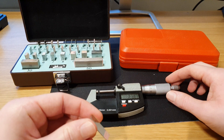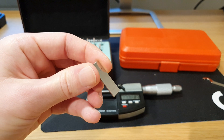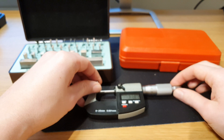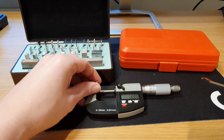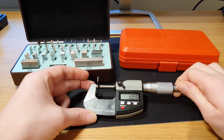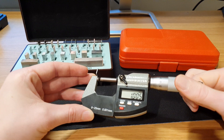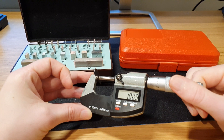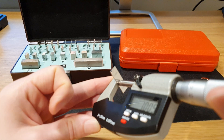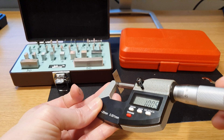Let's start off with the smallest one, that is 1.005 millimeters. The smallest one is a bit sketchy to handle. So there we are at 1.005 — just as it should be.